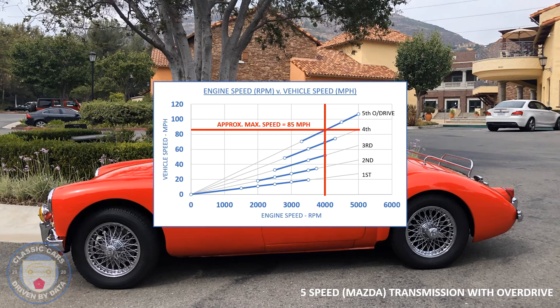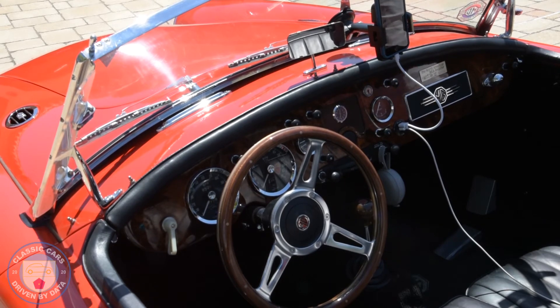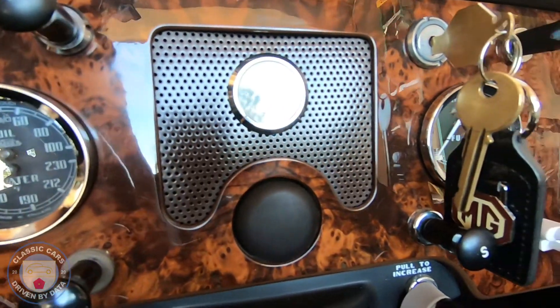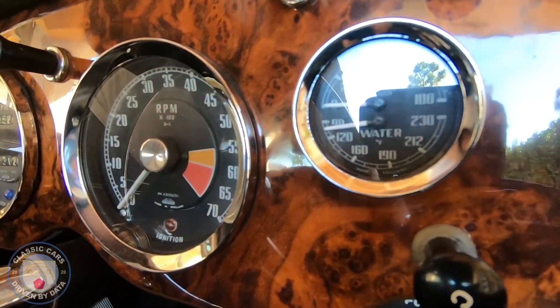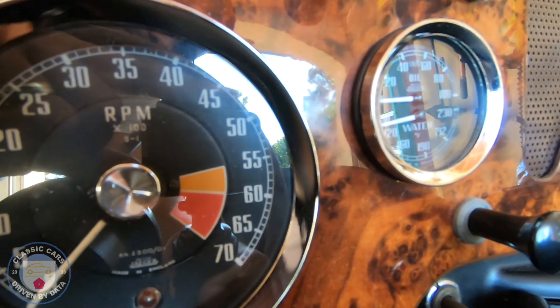I estimate maximum speed on level ground is about 85 mph — in fifth gear the engine would be turning at about 4,000 rpm. Now let's take a look at the dash. This is another aftermarket piece — not installed by me but by a previous owner. I don't have any history or provenance for this car, so I'm trying to figure out what happened to it over the years. But I'm glad they did it — this dash is beautiful.